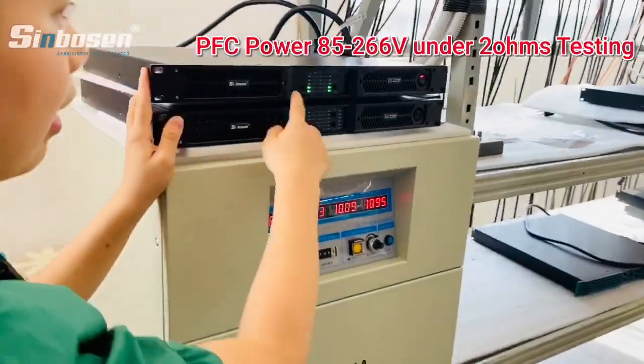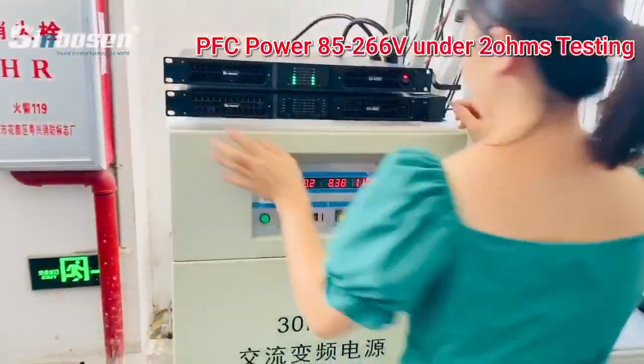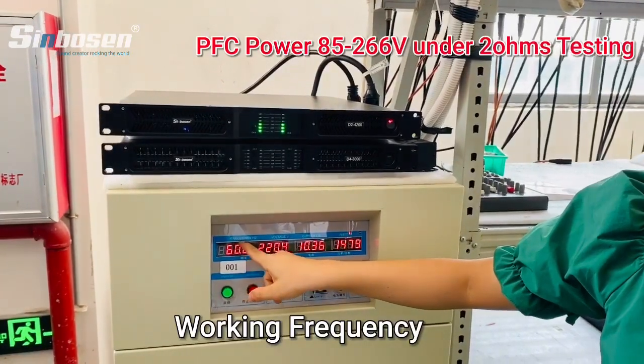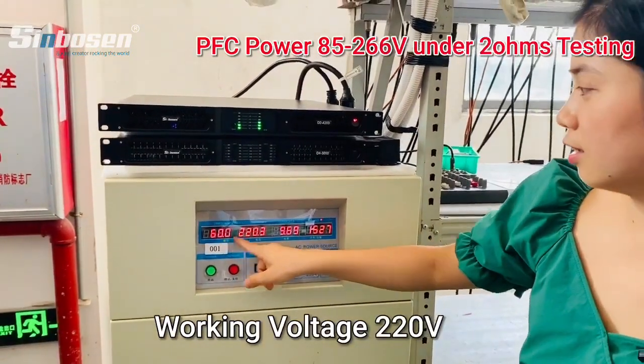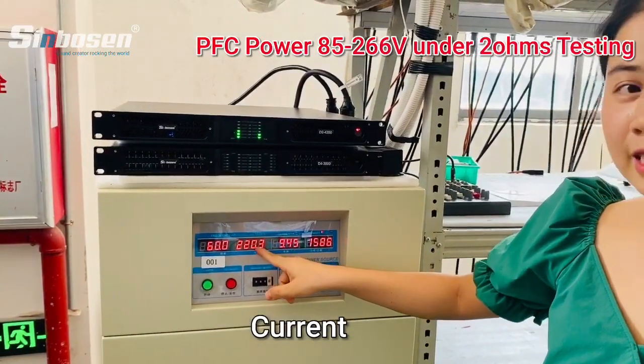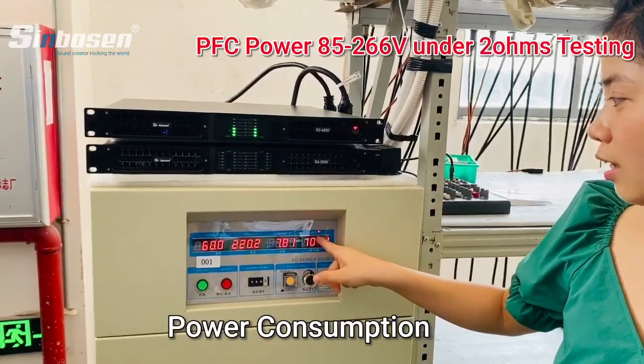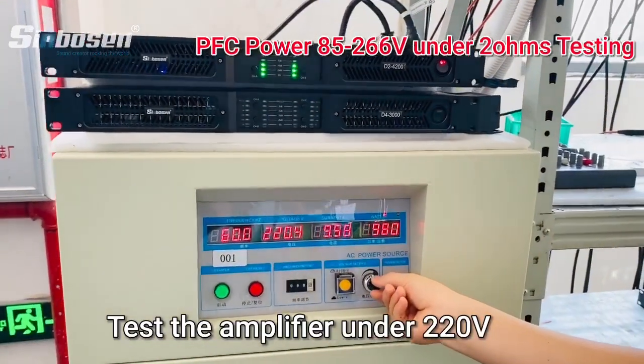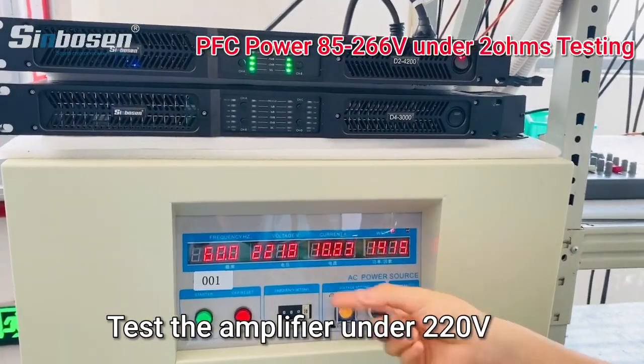Now let me show you the amplifier. This is the test machine. The frequency is 60Hz, voltage 220. And the current — this is the power consumption. Now we test the amplifier at around 220.